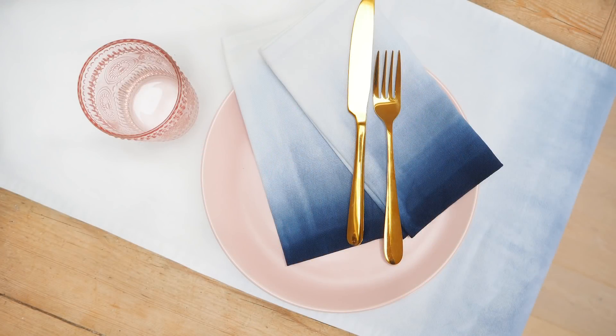Today's DIY is a simple home project — I'm going to be transforming some plain white napkins into really pretty ombre tie-dyed effect napkins. It's really easy to do, really effective, and I've also done a table runner as well.